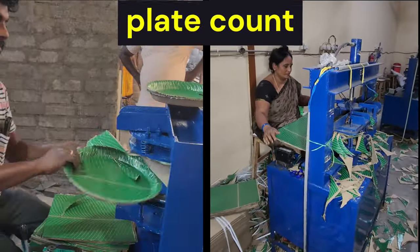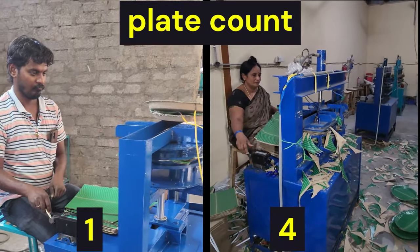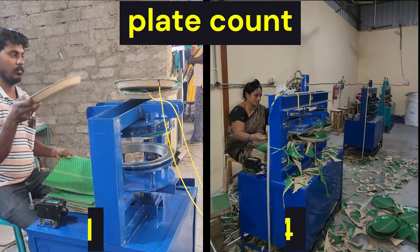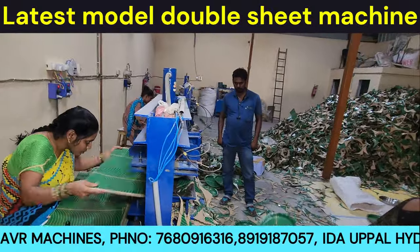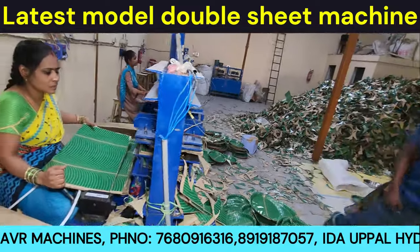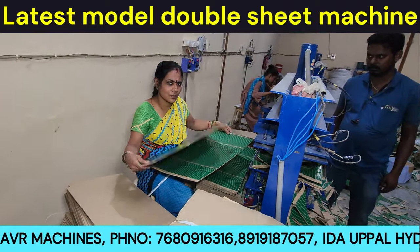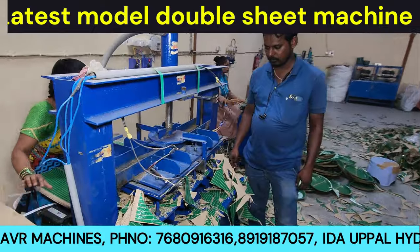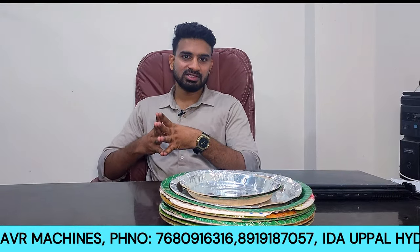The latest full-sheet machine is compared to the old model in this video. In the first comparison, the old model is a single-die machine — we take one sheet and get one plate. The new double-sheet machine takes one sheet and produces two plates on the full sheet.